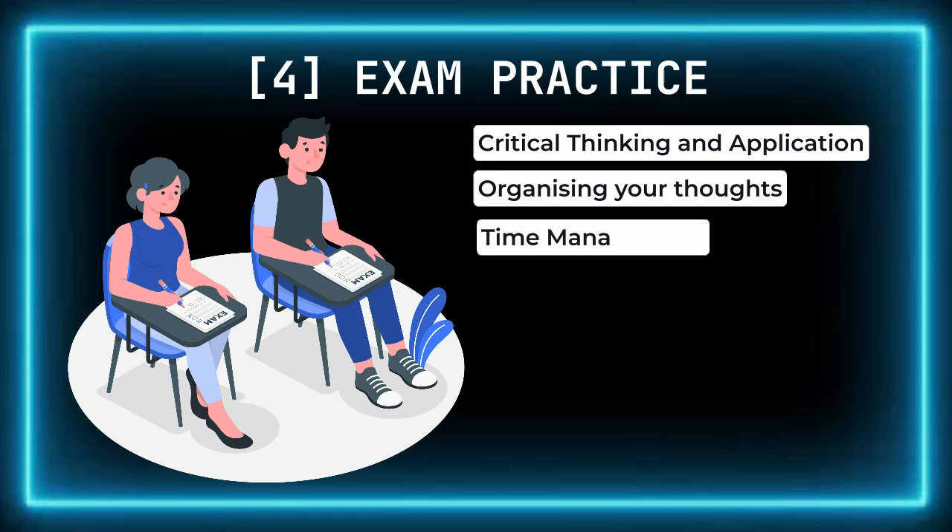Third, time management: another key benefit of exam practice is learning how to manage your time effectively. For example, if you have 90 minutes for an exam with three questions, you'll need to divide your time carefully to avoid running out before completing all questions. Repeated practice teaches you how to allocate time to different sections and stick to your plan. Fourth, reducing anxiety: the familiarity that comes with repeated exam practice helps reduce anxiety. Knowing what to expect in terms of format, timing, and question types makes the exam feel less intimidating.